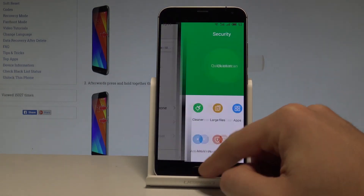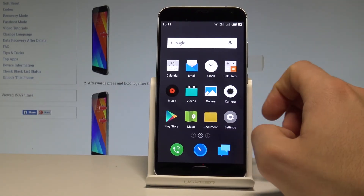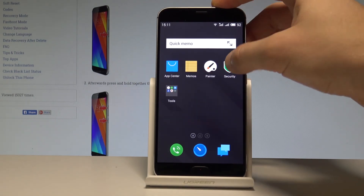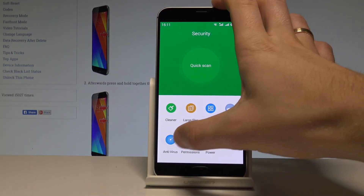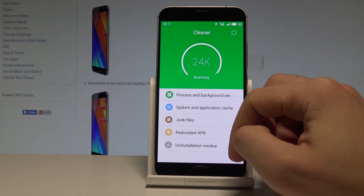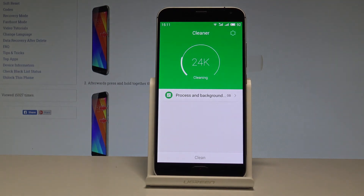You can go back and start using your device, but you may also see the other method of cleaning the phone. Let's find and select the security app right here. Use the cleaner and the device is scanning for the trash files. You may tap clean if you need, if you have something to clean.